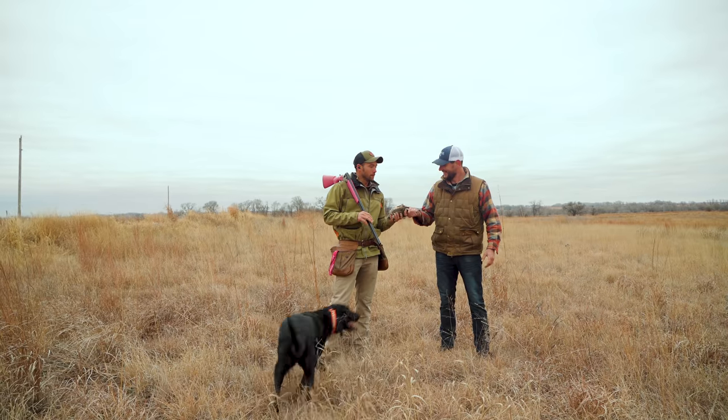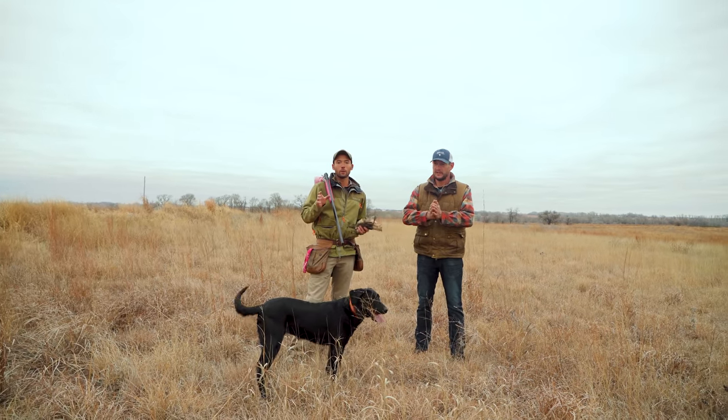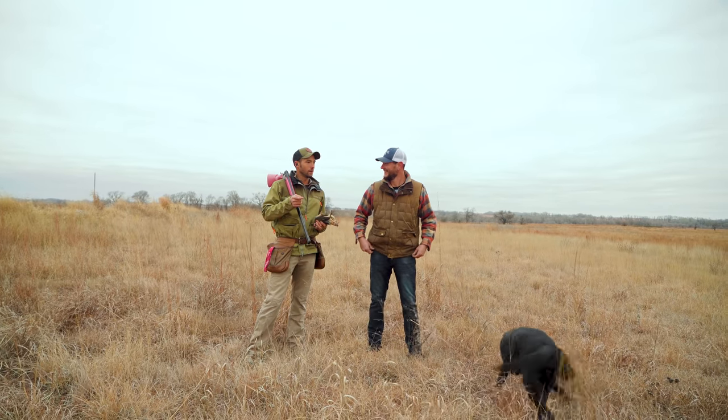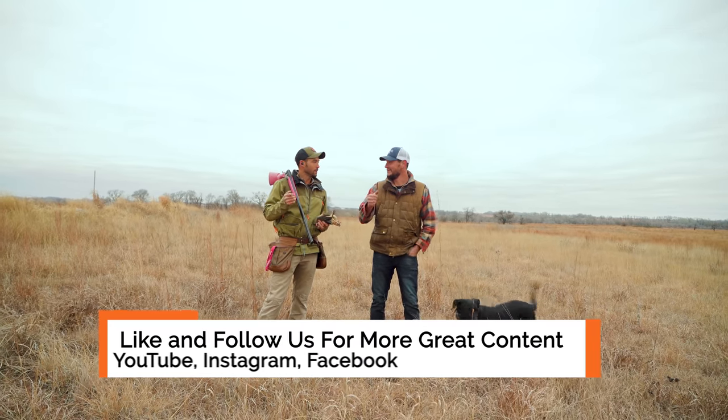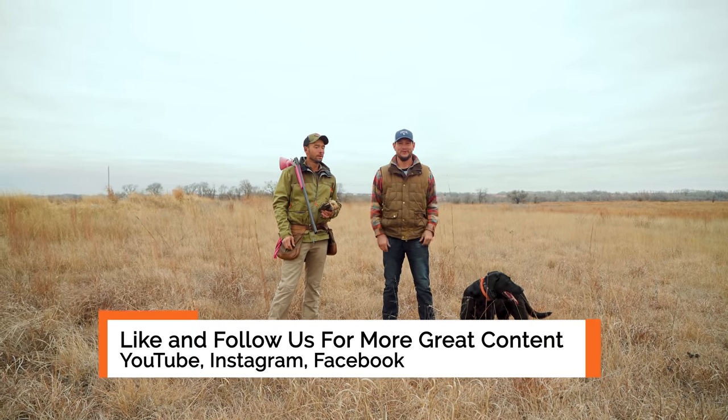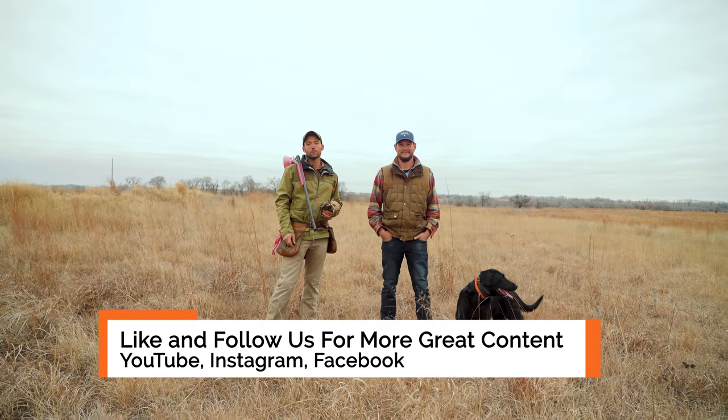Great job! Strike dog, baby! We'll still work on that Mortal Kombat move — back, forward, up, left, back, B B B A A — strike! All right guys, guy with the pink gun, Bob from Lone Duck — thanks for watching, we'll catch you in the next video.